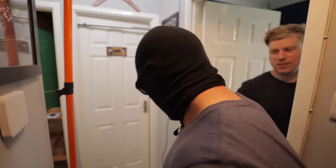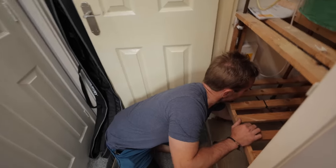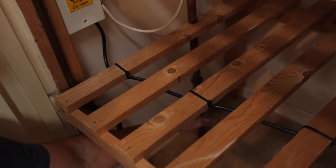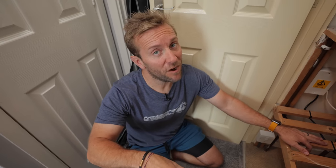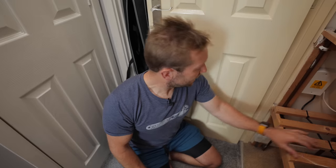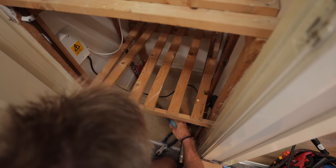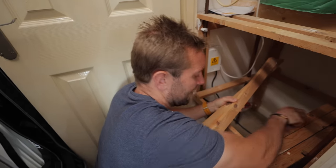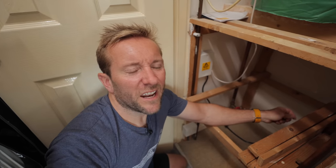So the first thing we need to do is turn off the hot water. There's a gate valve on here that I've already turned off. Gate valves are a bit of a nightmare — always be wary of them because they tend to seize up. When you shut them, give them a good nip but don't go mental because you might not ever get them apart again. The other thing we could do is turn off the mains water supply — I'd expect there to be a valve for that here, but there isn't.